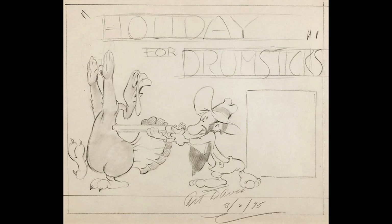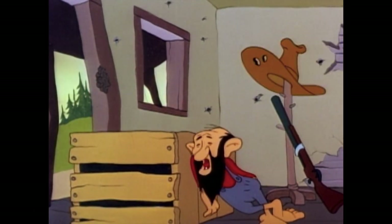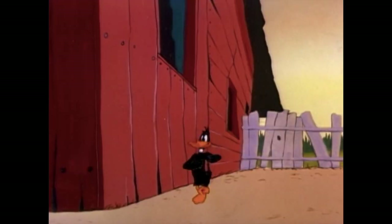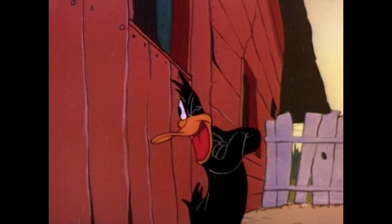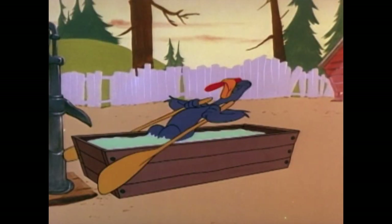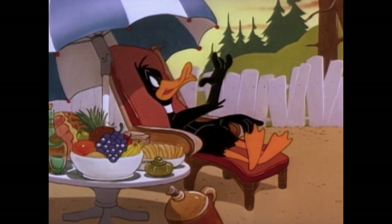So, what's this short all about? A hillbilly brings home a turkey to fatten him up for Thanksgiving. Daffy, however, is jealous of the amount of food the turkey is getting, so Daffy convinces the turkey to lose weight so he won't get eaten. That way Daffy can have all the food he wants.